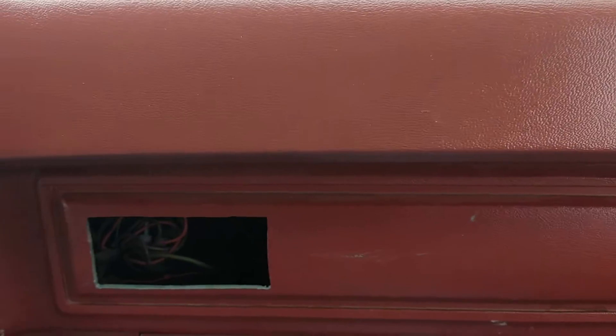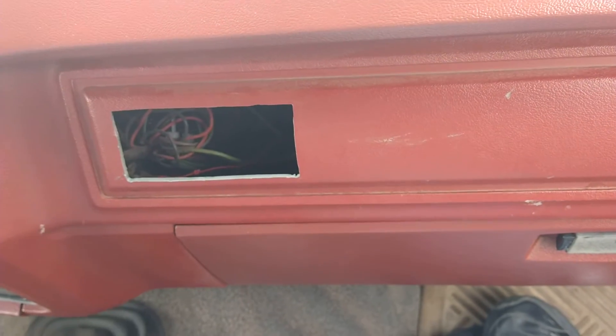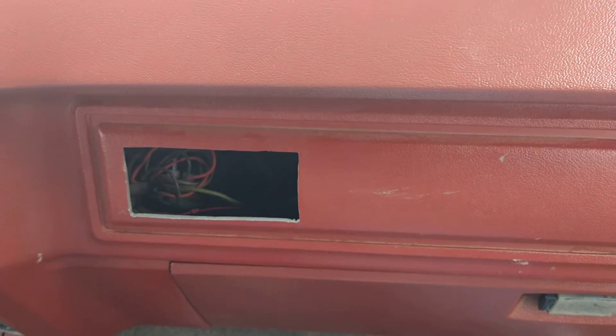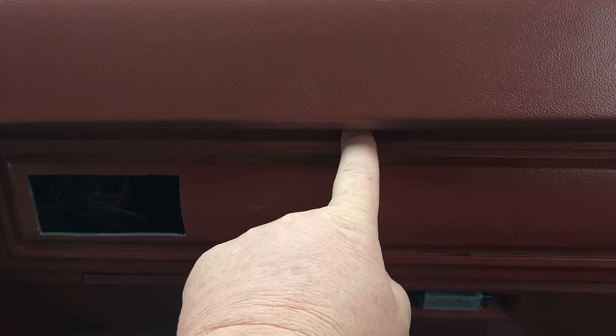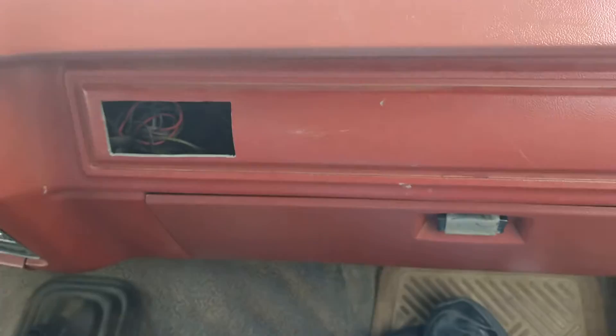By the way, if you're ever doing the heater core on an '80 to '86 Ford pickup, take this dash pad off so you can get to the bolts. There's one bolt on the very top that's a real scoundrel to get. If you just take about six bolts out of the dash — there are a couple here between the two vents.